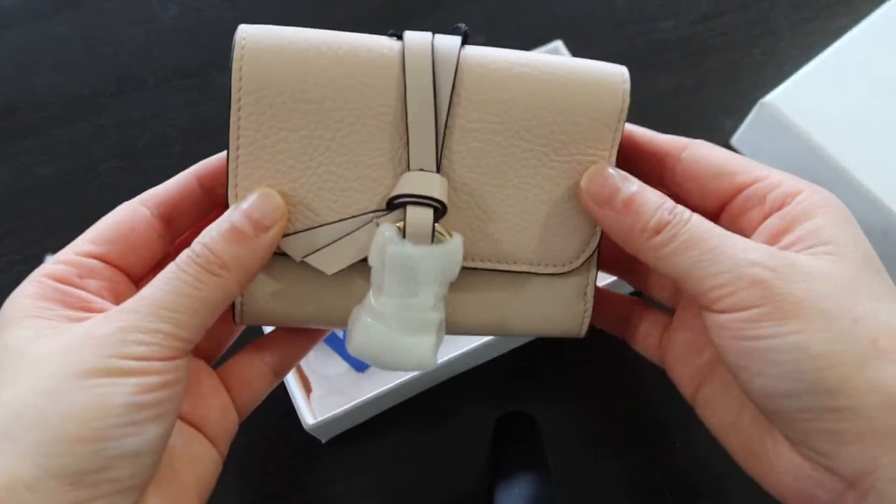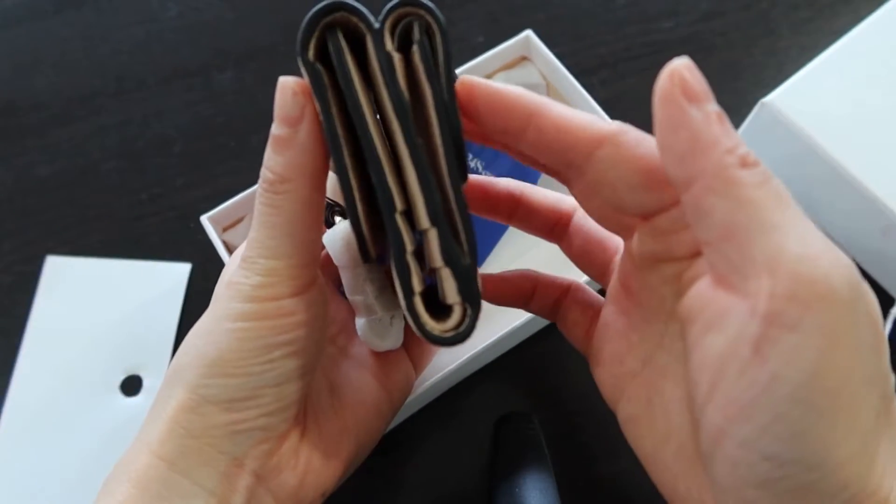I think it's like a little French wallet size and it does seem a little bit bulky on the sides there, but this looks really, really cute.